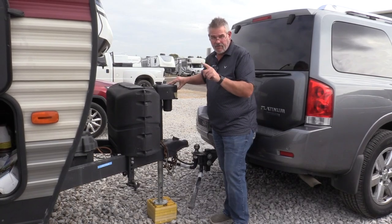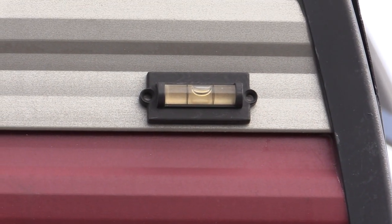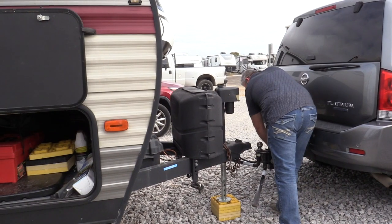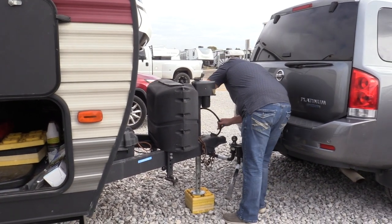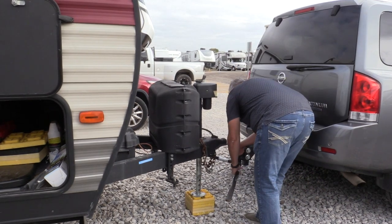We're going to start lowering this until we get it level. Once level, we want to go ahead and disconnect our power and make sure we plug it into its little holding space here. Then I'm going to start removing the stabilizer bars.